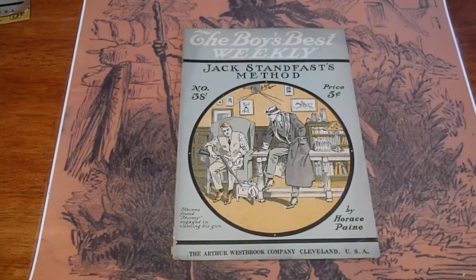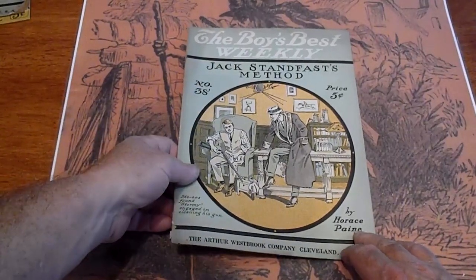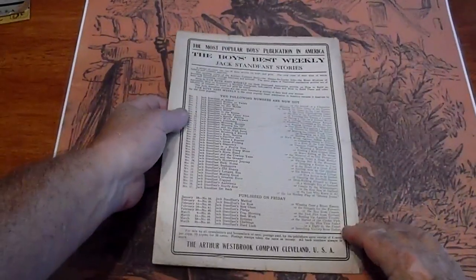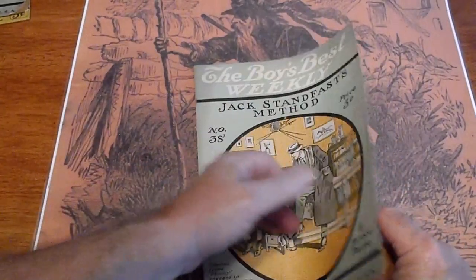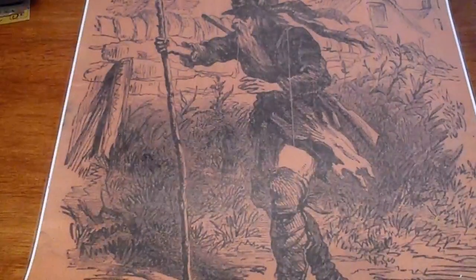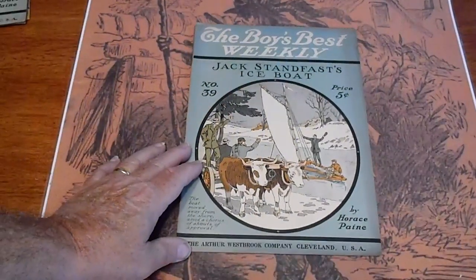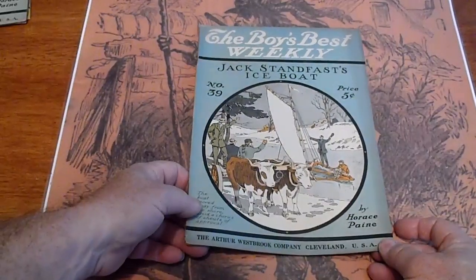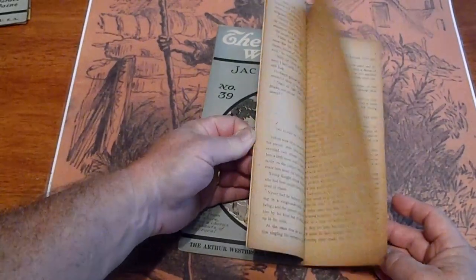Number 38 - small ding down here, good condition, same with the back cover. Pages are uncut in places. Number 39 - some slight discoloration from dust on the edges, pages are uncut.